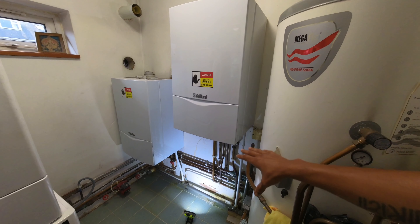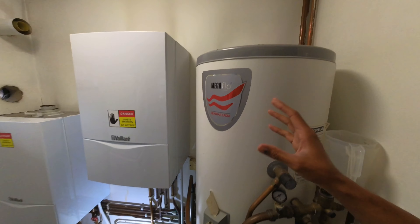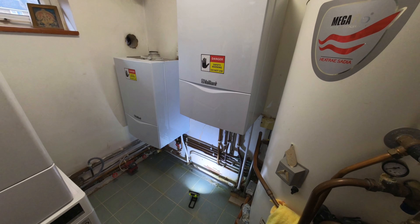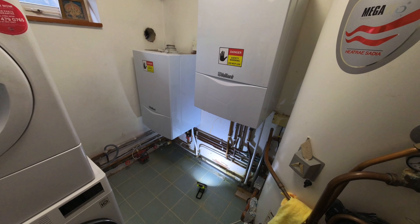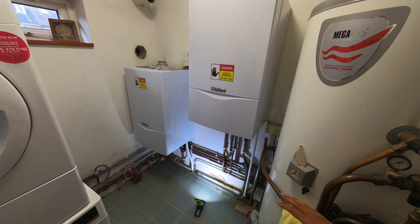Heating zone going down there — that could have been naughty. We haven't tied that in. We're not done yet.